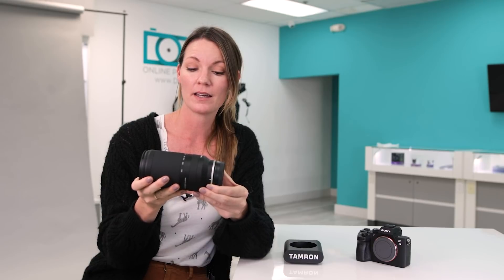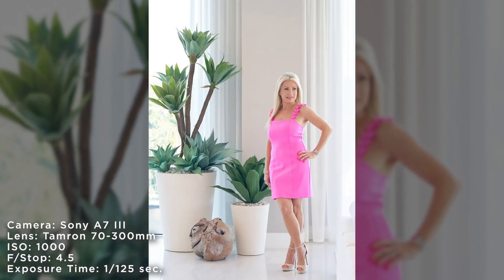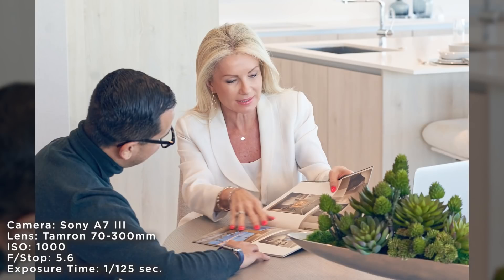The great thing about using the Sony — the image came out super sharp. I was in a dark lighting situation so my ISO was at maybe 2,500 or 2,000, somewhere around there.